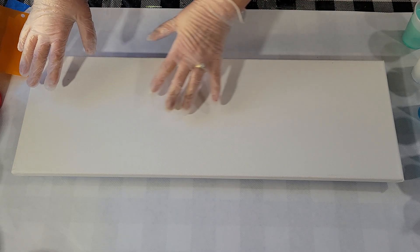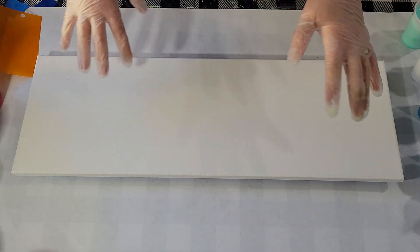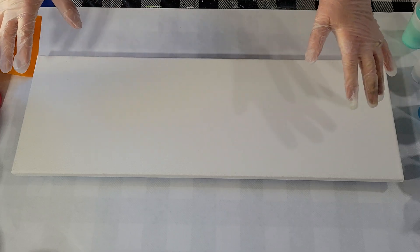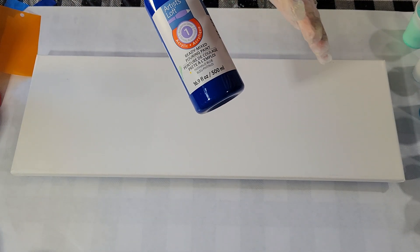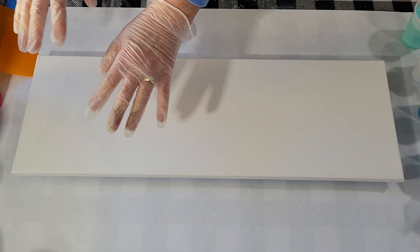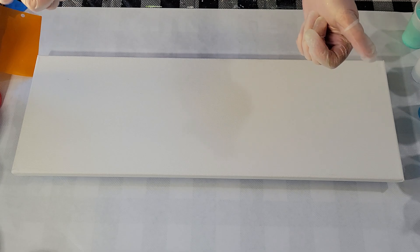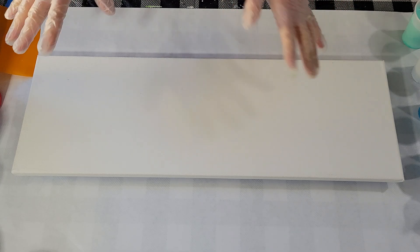Hello my friends. I'm going to be doing a swipe today on this 8 by 24 inch canvas. I want to do kind of a shoreline, beachy looking pour. I'm using Artist Loft Ready Mix Pour Paints, but I have extended them with a glue and Floetrol mix, which I will detail down below. When I extend them like that and add a little bit of silicone to my swipe color, I get really nice cells and I love the look — it looks very watery to me.